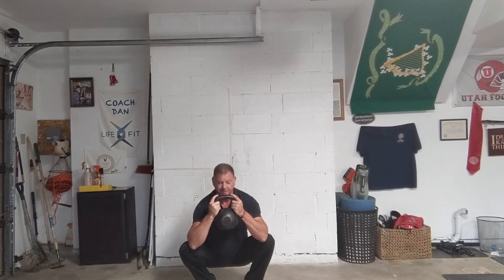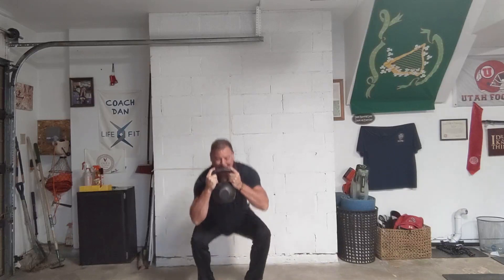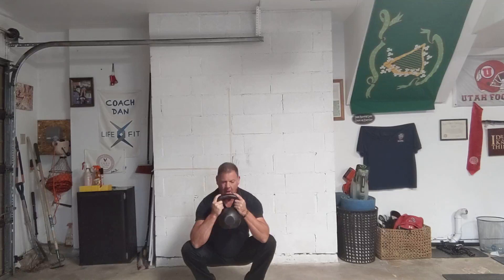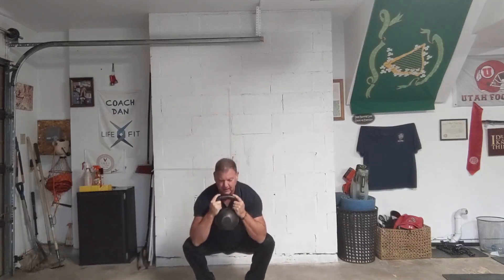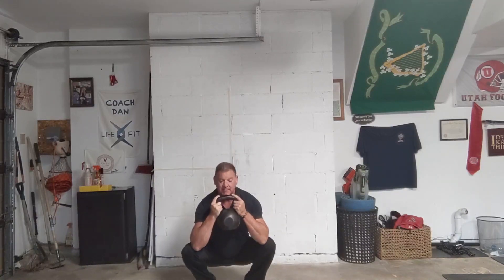You might notice I'm deeper. I did an extra one because I misread the clock.